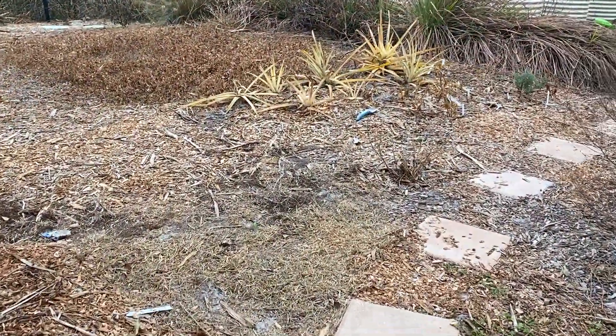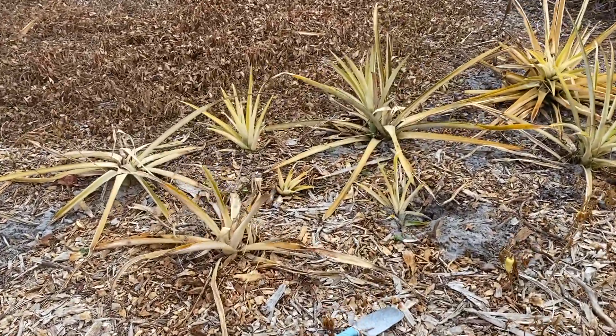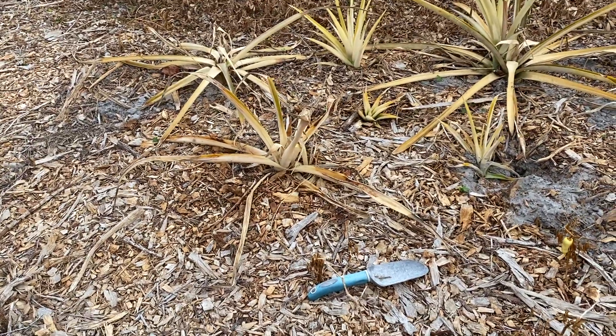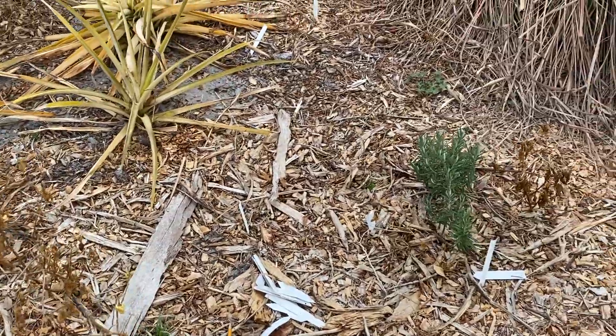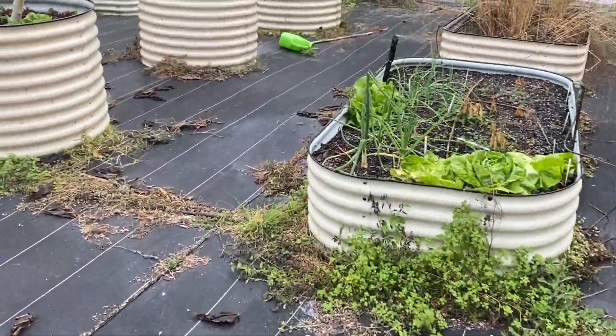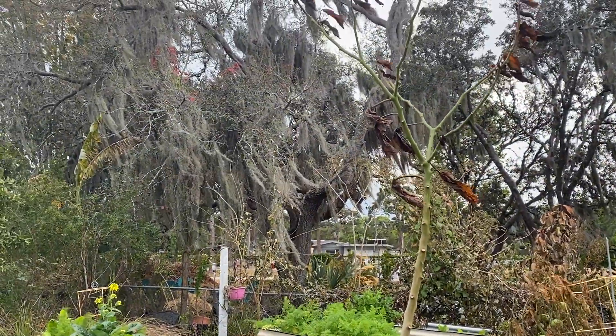We'll walk over to the Anona trees. These pineapples I had just planted like two days before, moved from another area, and they do have a lot more cold damage. So any of the pineapples that got planted that week look terrible. This is the tree tomato — it looks bad, but the trunk's still green.